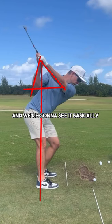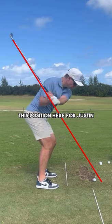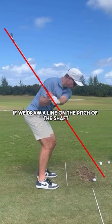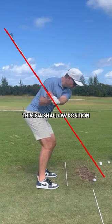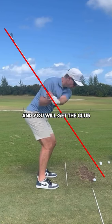Now this arm structure allows Justin to get the club into a shallow position on the way down. When the left arm is parallel to the ground, if we draw a line on the pitch of the shaft it is above the golf ball — you're going to notice that this is a shallow position. This is great if you have the ability to rotate and get it back on plane, but if you don't have the rotation like these players do, then there is a chance that your club path could get too far out in this direction and you'd hit pushes and hooks.